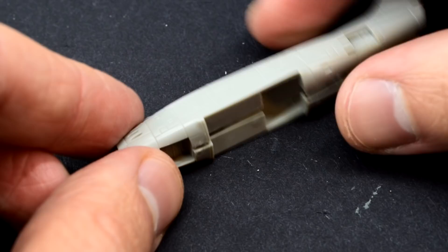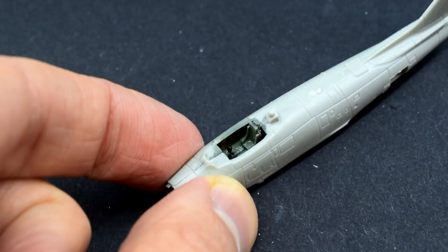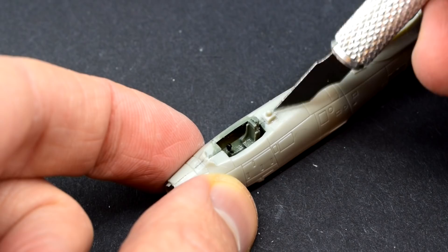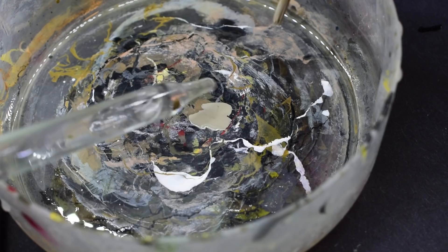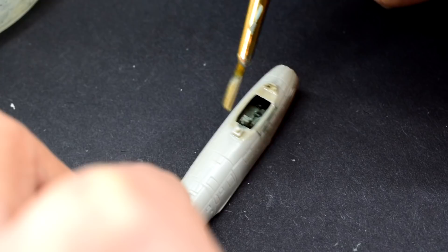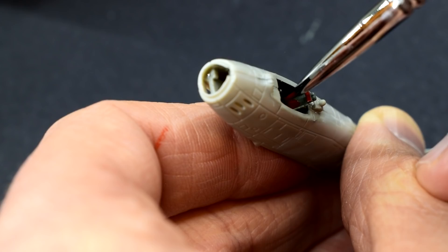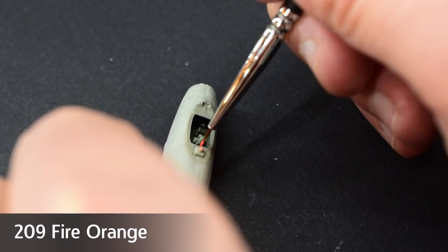With that done I joined the two fuselage halves together using the extra thin cement. I did have to apply some pressure to make sure that they stayed together until the glue cured. This small component is then cemented into its slot behind the cockpit. Tamiya XF20 medium grey is the next paint to be used, again thinned with Tamiya thinners, carefully brushed onto the area surrounding the cockpit. Tamiya XF7 flat red was then used on the back and headrests of the pilot's seat. Humbrol 209 Fire Orange was used to pick out the small component behind the cockpit.